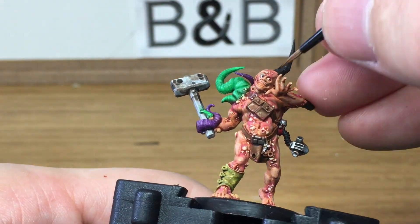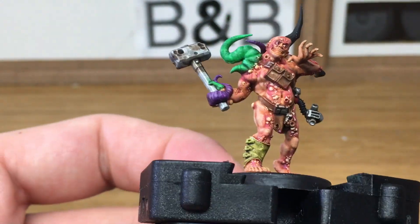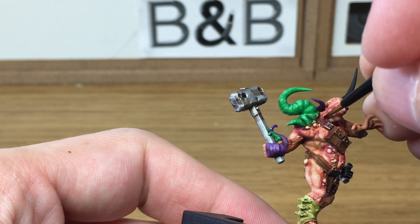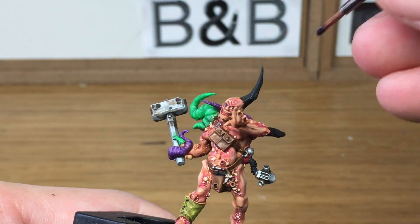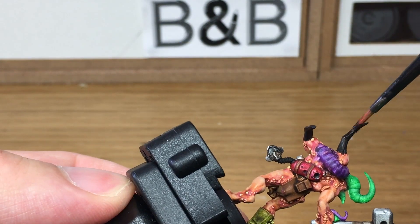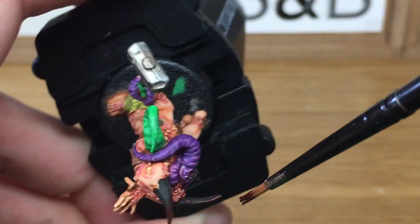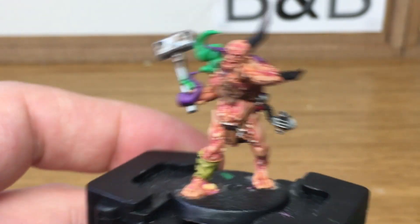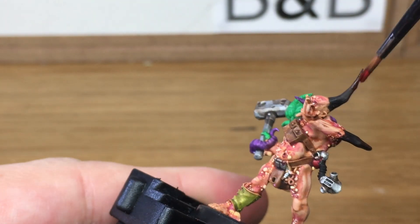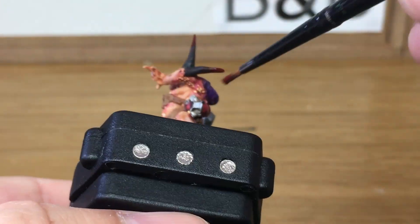Now I'm going to use a little bit of Carroburg Crimson — I'm going to use that for the wounds, his mouth, and around his eyes, and also do some runs with the blood from the open wounds. Now I'm just going to mix a little bit of Mephiston Red with black and work on the bony protrusions coming out of him. Adding a little bit more Mephiston Red to the mix, I'm going to do another layer onto the horn. You can carry on doing this until you get the nice red that you want.